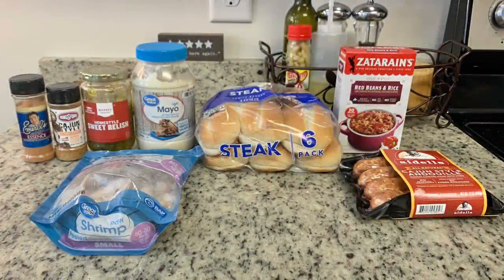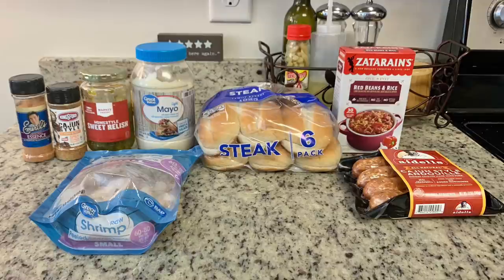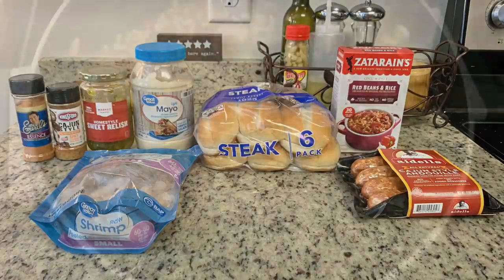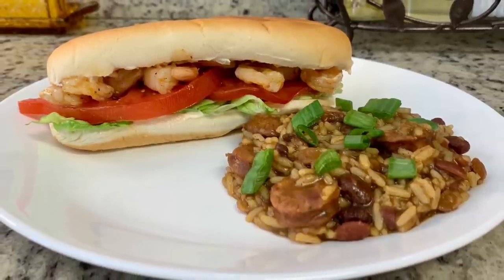For dinner the next night I made shrimp po boys — I've shared this before. It's a Home Chef recipe and they're super easy. For the remoulade you'll need mayonnaise, relish, and Cajun seasoning. I used some Kingsford Cajun seasoning with Essence of Emeril. I got some small shrimp, which are easier to eat, and steak rolls from Walmart since I couldn't find French rolls. To go along with it, I made Zatarain's red beans and rice with Adelle's Cajun andouille sausage. Here's the finished red beans and rice and our plates — the po boys and the rice. That Zatarain's kit was good, I'd make it again.